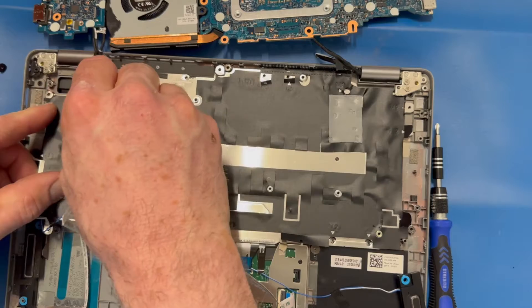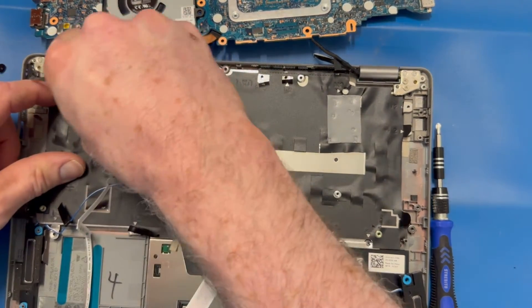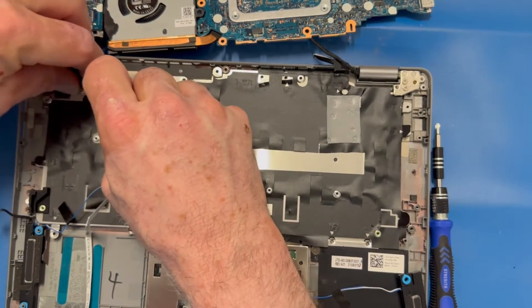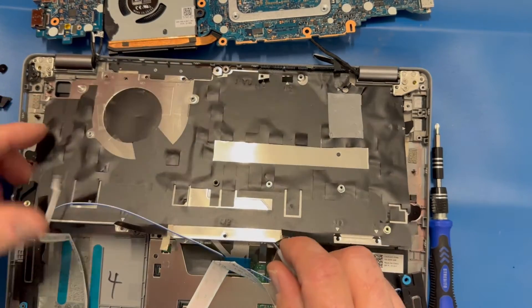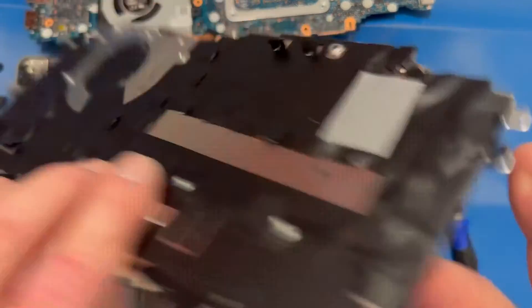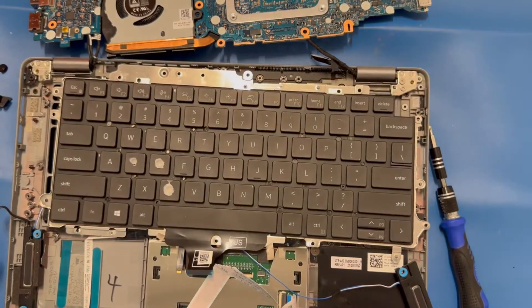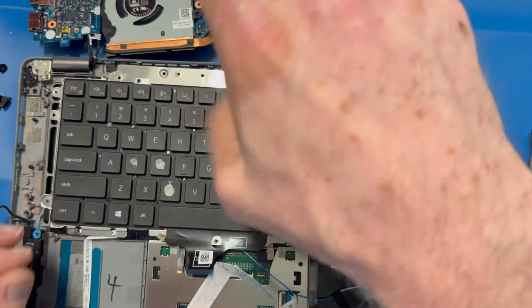This little rubber grommet here for cable management has some adhesive on it, so I peel that off. I think we're in the clear now — up it comes. Flip that over and there's our keyboard.